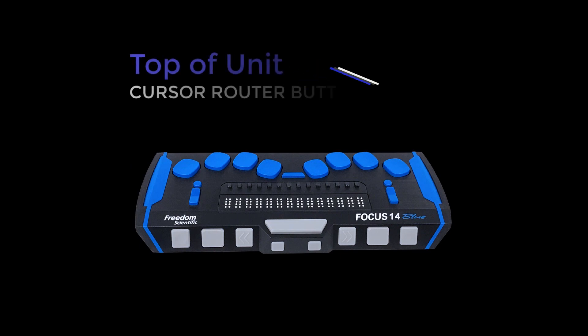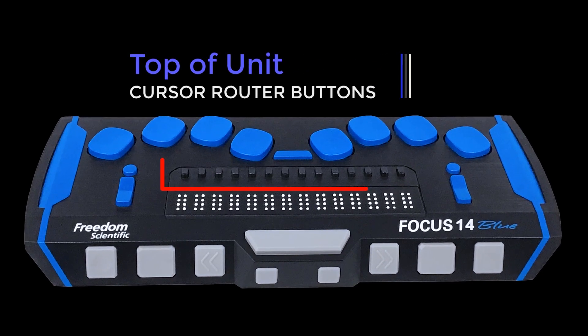Cursor router buttons, which are found directly above each braille cell, can be used to move directly to that point or to select a link.